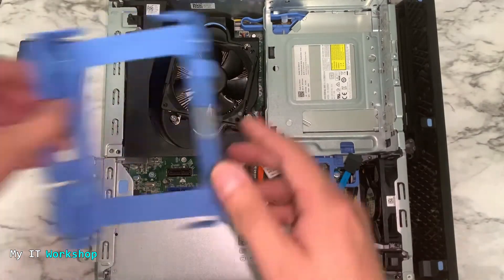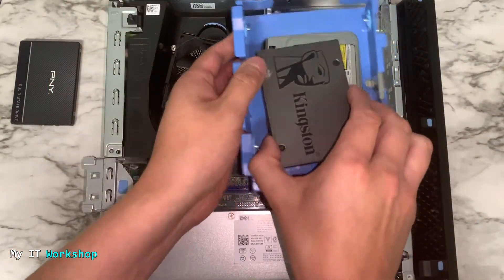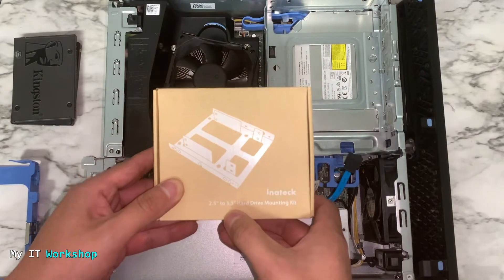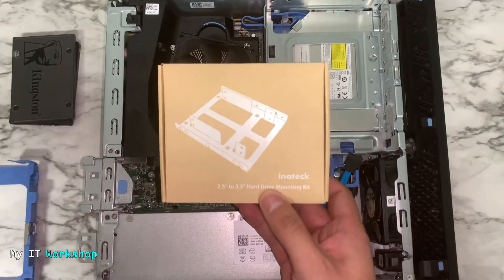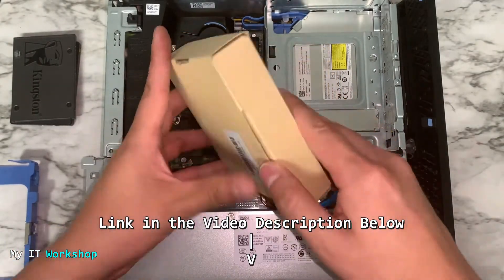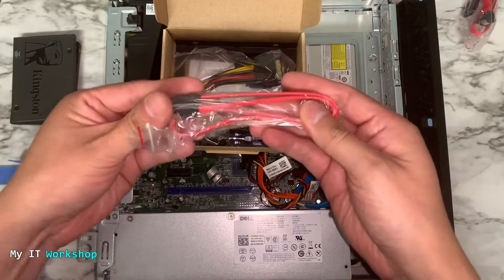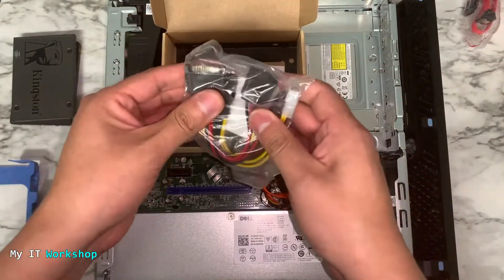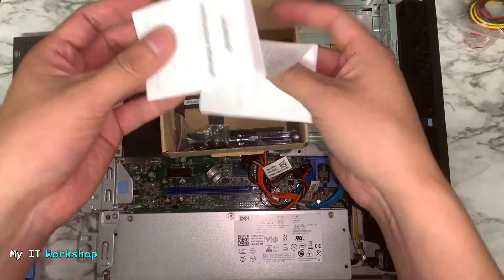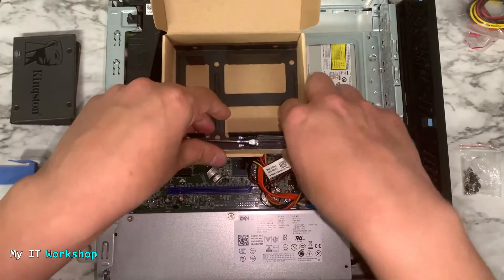The SSDs are way too small for the blue enclosure, so we have to use a bracket. In this case I'm going to use Inatek — that's the brand — a 2.5 to 3.5 hard drive mounting kit. It's very affordable and I'll leave the link in the description below. It comes with two SATA cables if you need them, and two power adapters so you can connect them to the power supply on your computer, plus a manual.